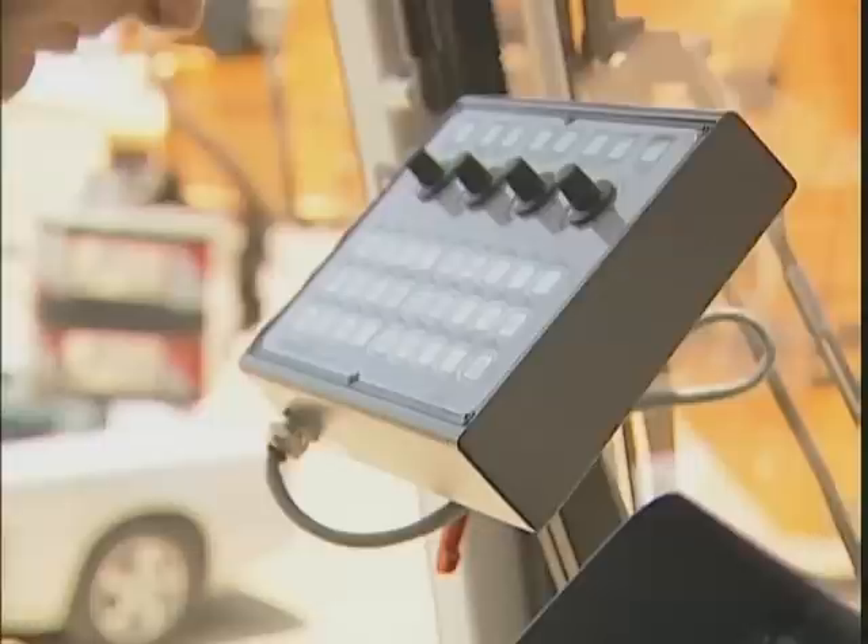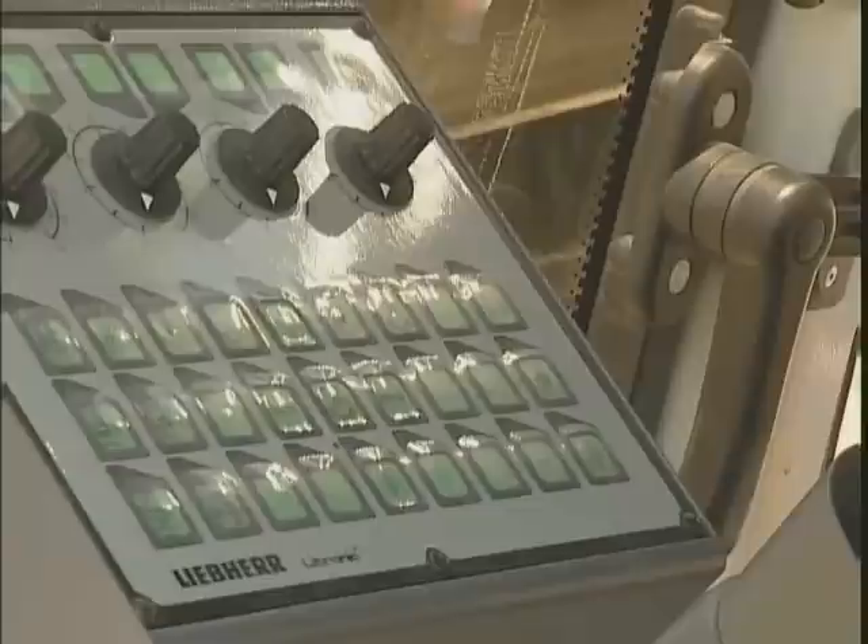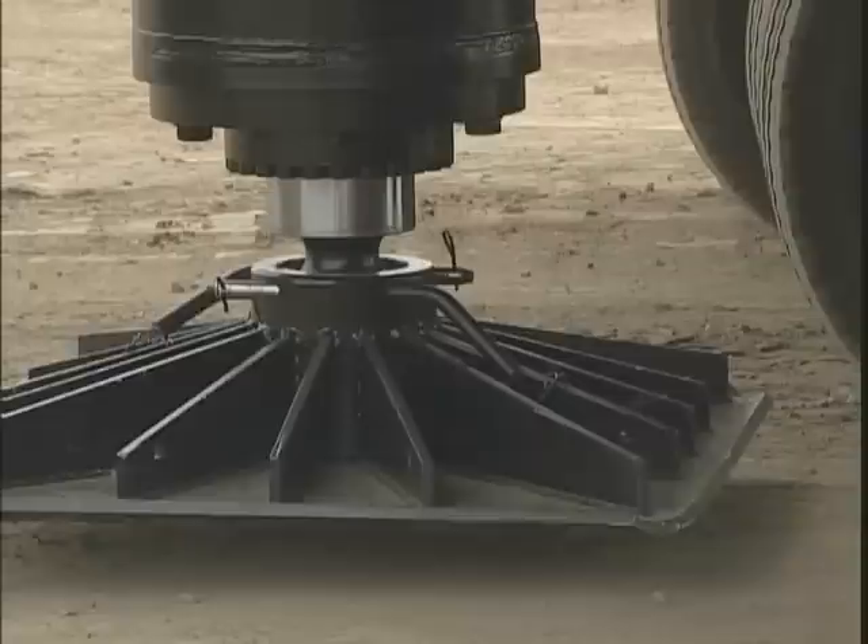Connect panel X-2-5 so that the counterweight carrier can be controlled. Activate the jackup cylinders of the counterweight carrier. With proper alignment, the connection to the crane is smooth.